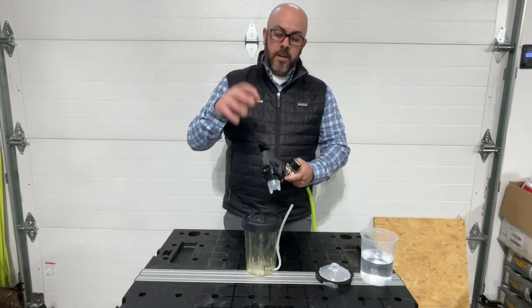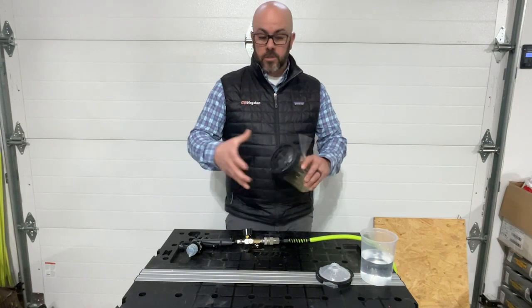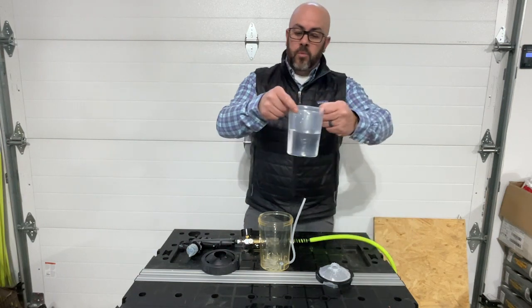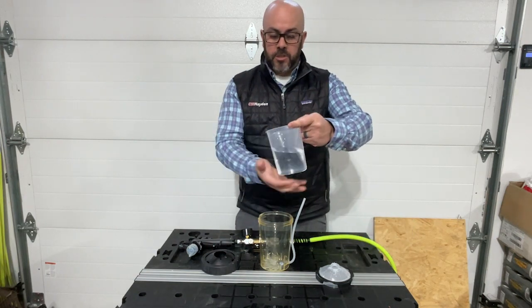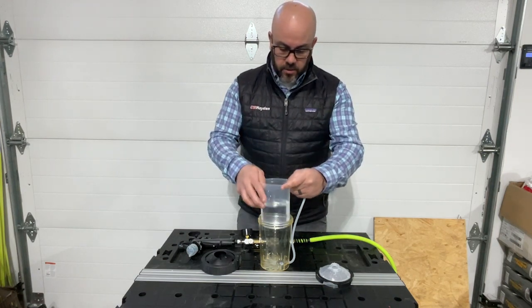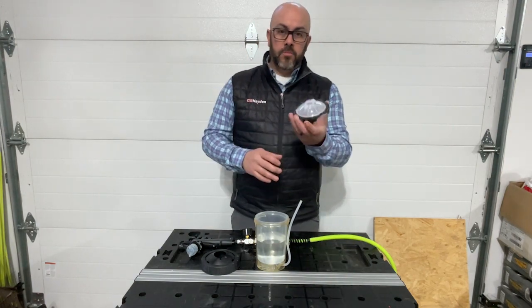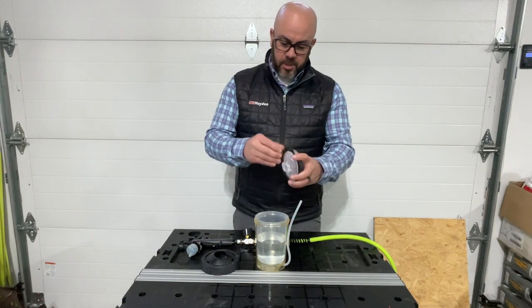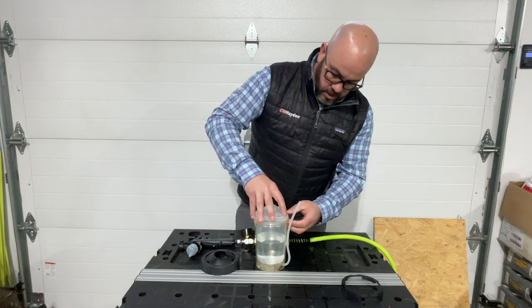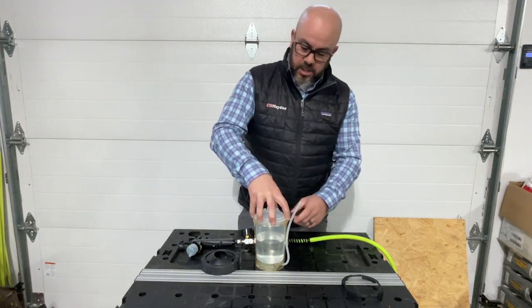So once you get that on and installed in the gun, setting this up is pretty easy once you know how to do it. First you'll have your liner with whichever material you're going to be spraying. Today I'm just using water for this demonstration. Liner goes in the cup. You'll take your 2.0 lid, pop this black retainer off, and then the cover will go on like so. I always give it a little push down to make sure it's on snug.